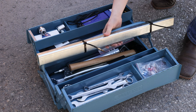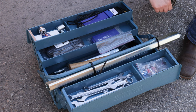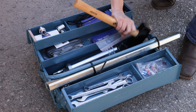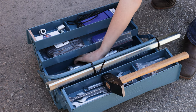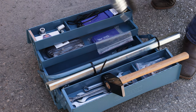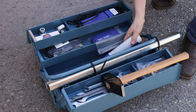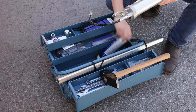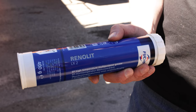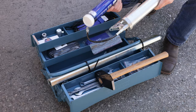Up here is also an extension bar in case you need it. Then we've got a hammer. We've got a grease gun with some grease and also grease fittings. We use a Renolid LX2, which is a lithium-based EP2 grease.